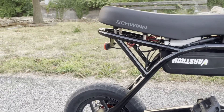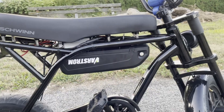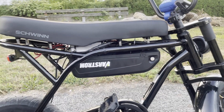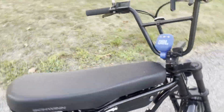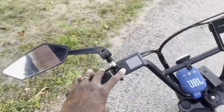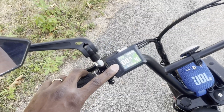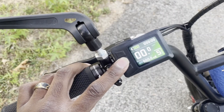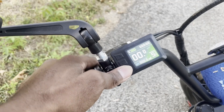Everything works as normal, plugs in all the same. The only thing you have to worry about is the tail light — it's not necessary. The front light with the harness pretty much plugs in plug-and-play and works as normal. Another thing I like about this is the display — one push turns it on. You get all the information you need: time at the top, speed, and pedal assist up to five.